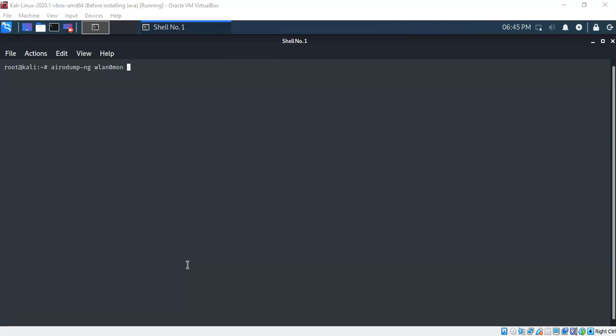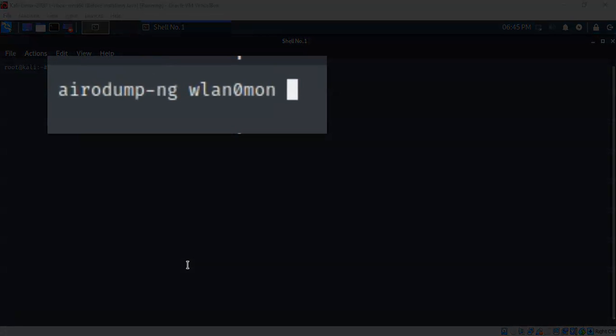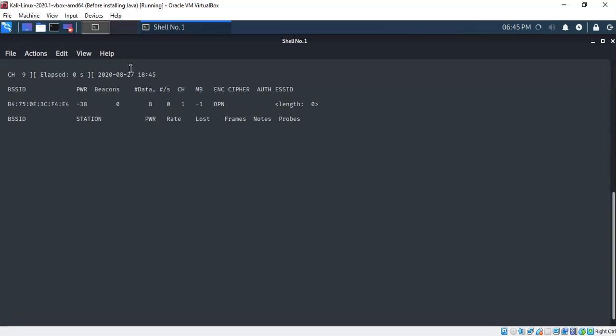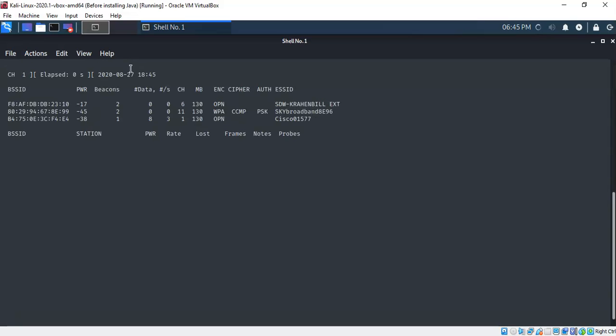We're now ready to begin scanning for wireless networks in our vicinity. To do this I'll use airodump-ng. Type airodump-ng followed by the name of the wireless adapter in monitor mode — in this case WLAN0MON. Hit Enter and in just a moment it will display all the information about the wireless networks in your area.